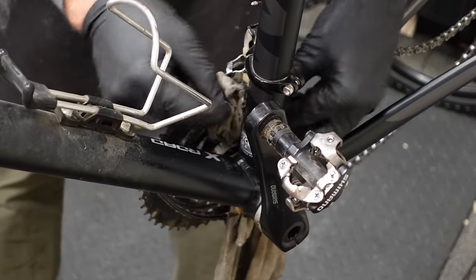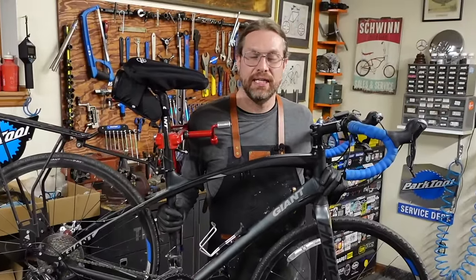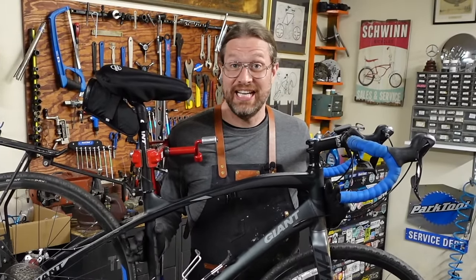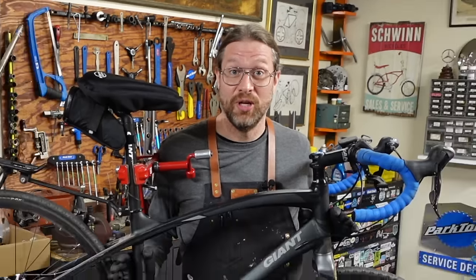If you've never flossed your nether regions, you're really missing out. Hey bike farmers, thanks for clicking in. This is going to be a nice, easy, quickie tune-up. Well, now that I said it out loud, it probably won't be, but let's hope it will be.